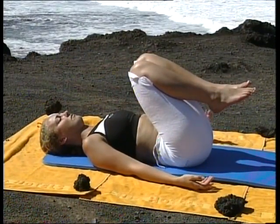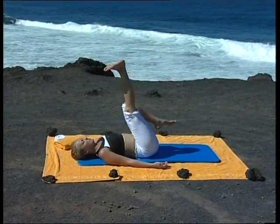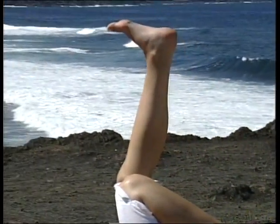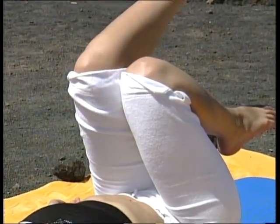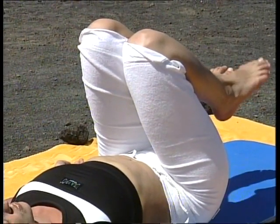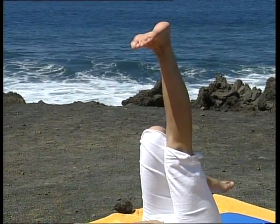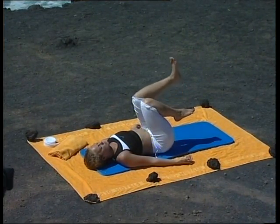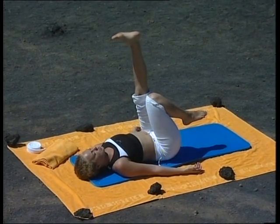Replacez les mains de chaque côté du bassin, les paumes tournées vers le ciel. Sur une inspiration, tendez la jambe en allongeant bien le talon droit. Expirez, pliez le genou. Maintenant, la même chose de l'autre côté : inspirez, tendez la jambe en allongeant le talon gauche, expirez, pliez le genou. À nouveau le côté droit, allongez bien l'arrière de la jambe, expirez, pliez le genou. À gauche, tendez la jambe, étirez bien, expirez, pliez la jambe.